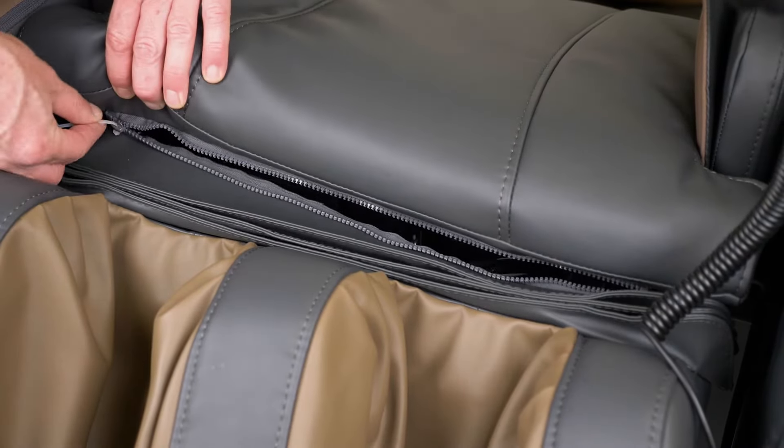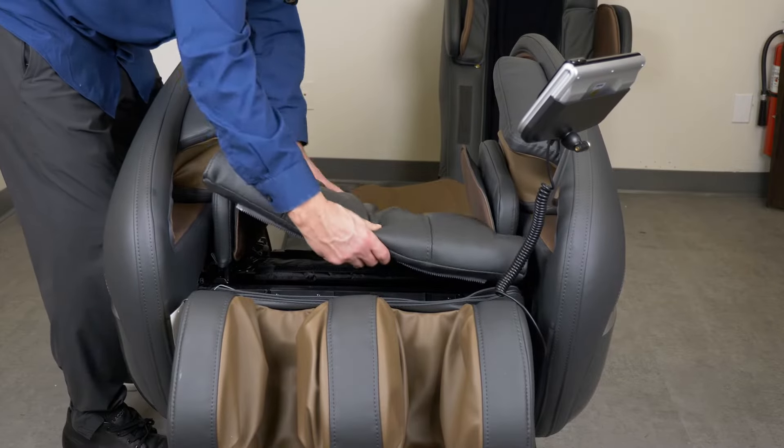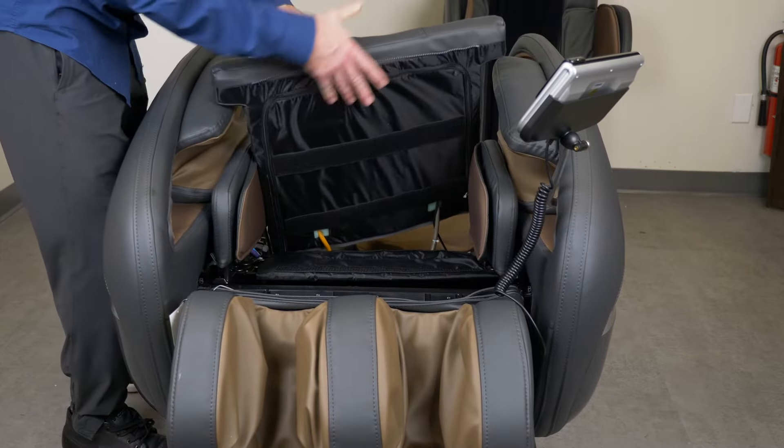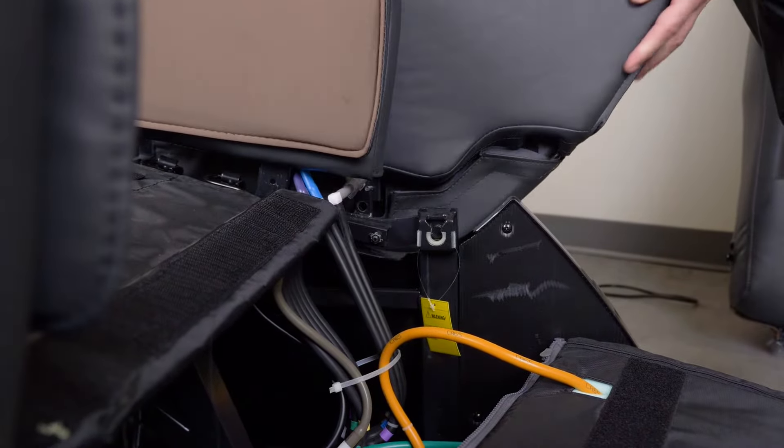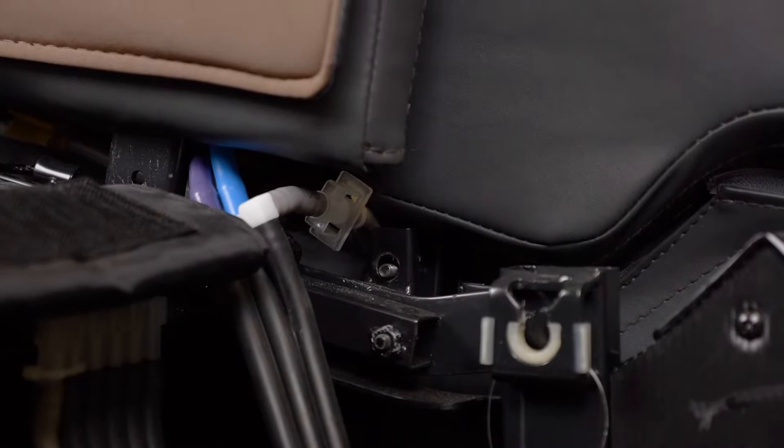Use the cable to unzip the seat pad from the chair and lift it up. Next, connect the air hoses from the side panels and the air hoses under the seat pads.